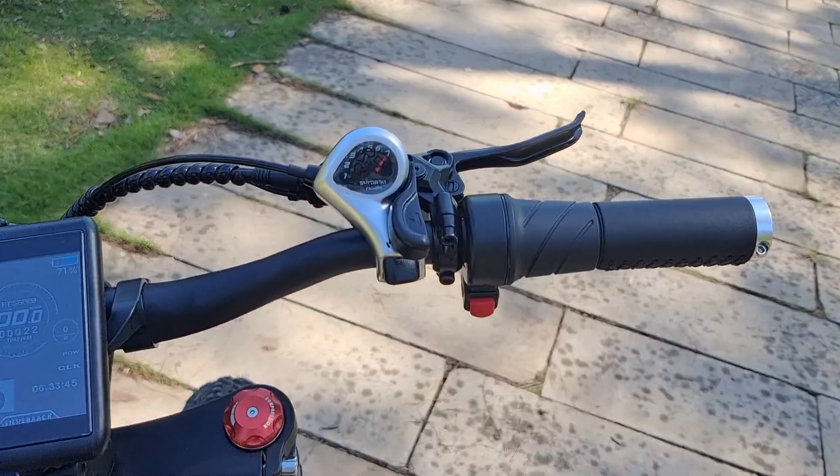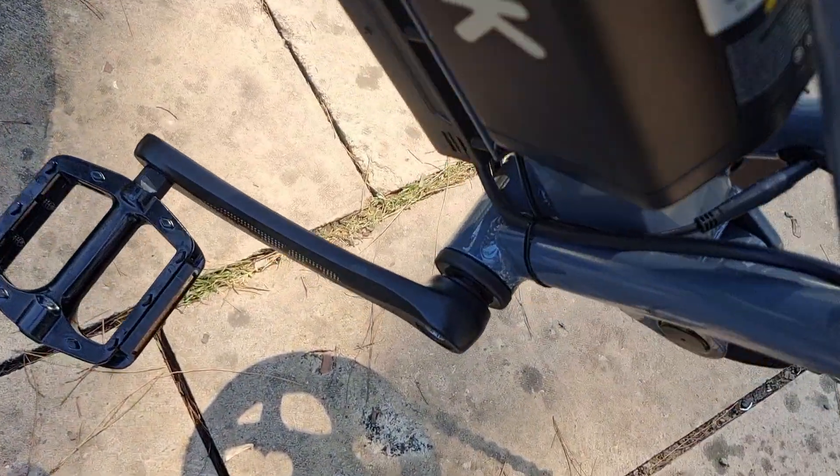We can use the throttle or the pedal assisted. Here is the pedal sensor.